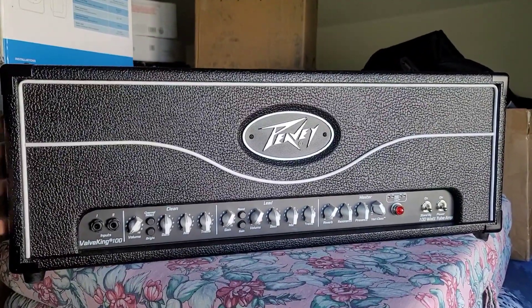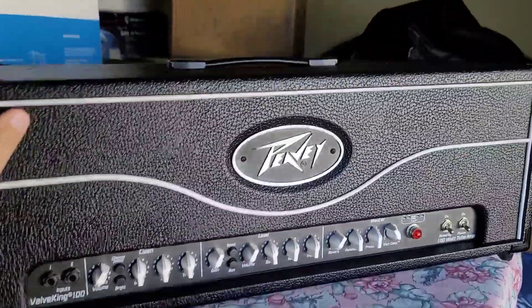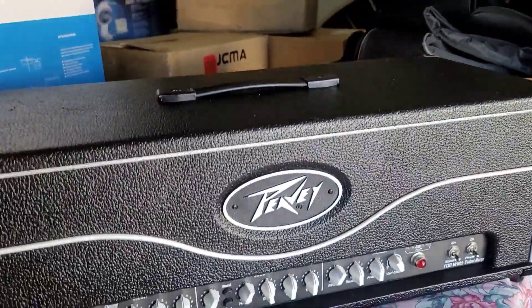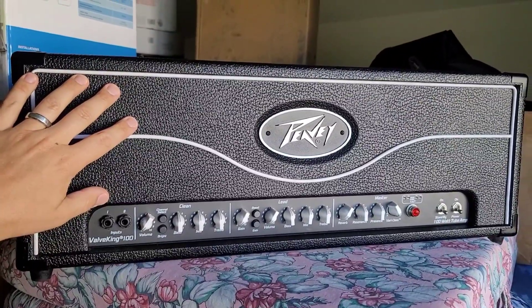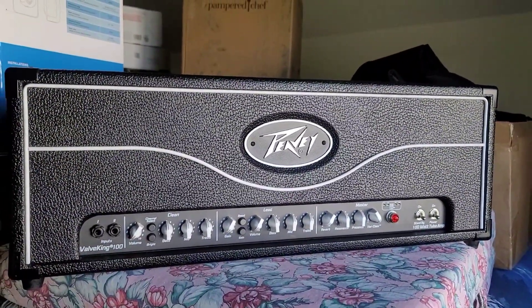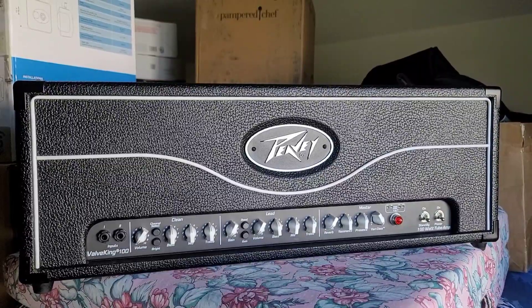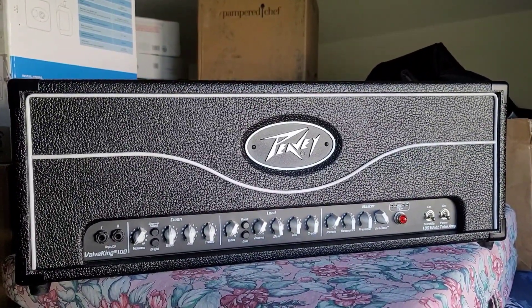Alright guys, I'm going to end the video here. Here's the amplifier all put back together. I did polish up the tolex — there's some minor scratching and dents from road rash but nothing bad at all. This is again from 2013. I'll definitely be playing this in another video. Great head, and I hope to really enjoy it. Thanks again, and we'll catch you on the next video.